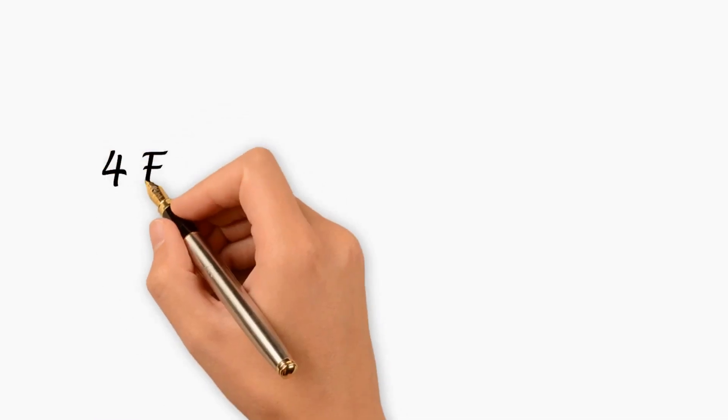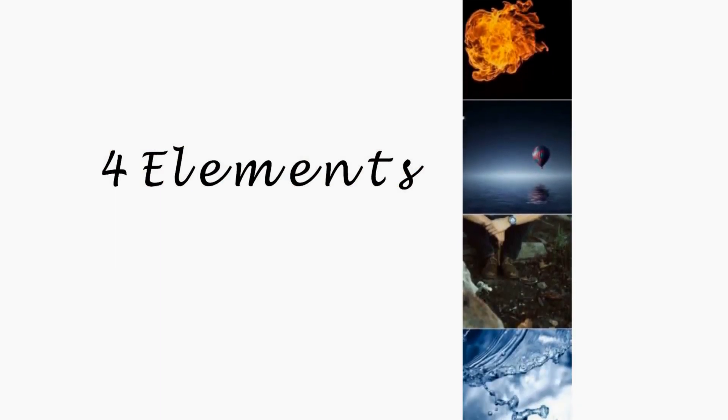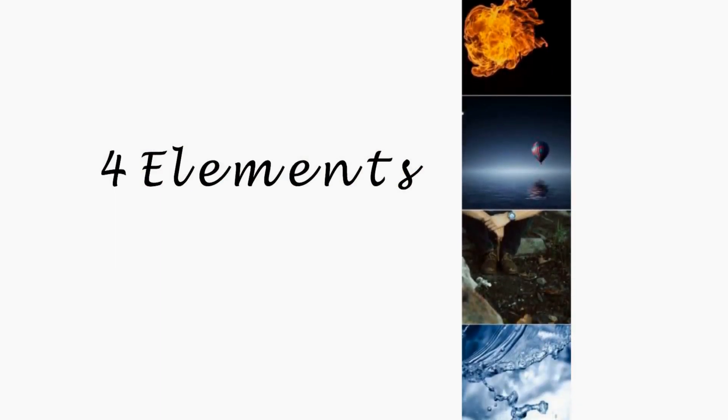We represent this by what we use when we craft. The four elements are essential: fire, air, earth and water. How you represent that is your magic.